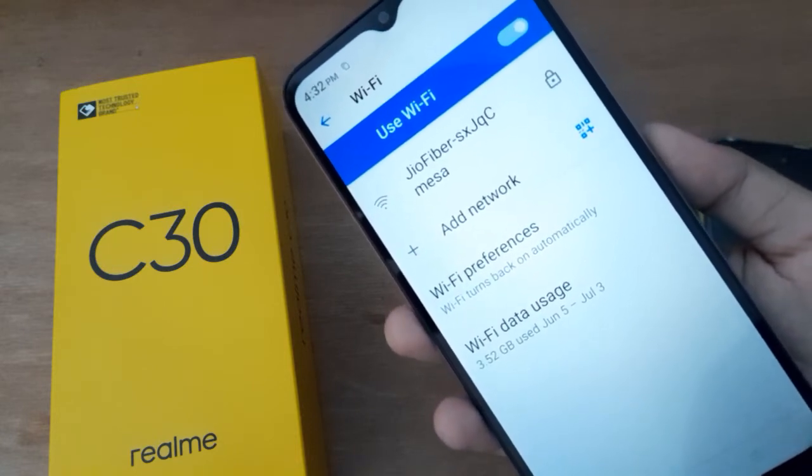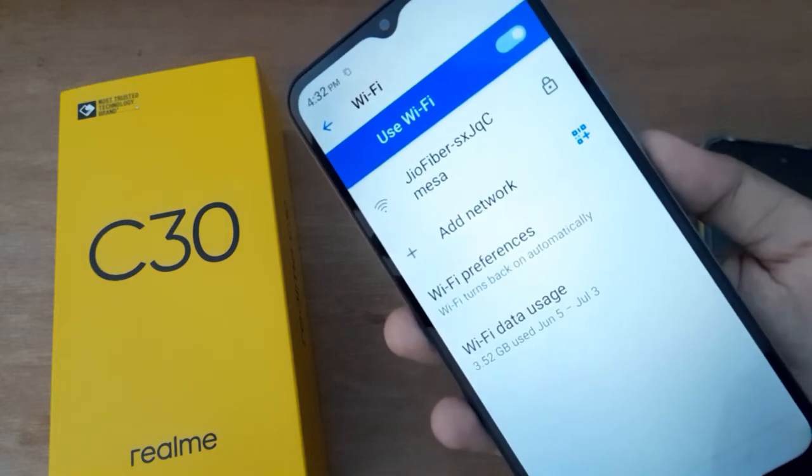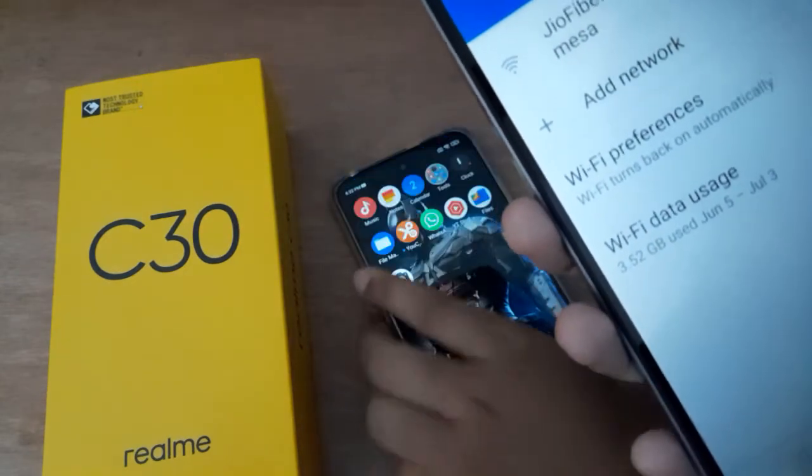If you have set Wi-Fi on but it doesn't work, what you have to do is connect the Wi-Fi with another network. You have to bring up another network that has been connected.